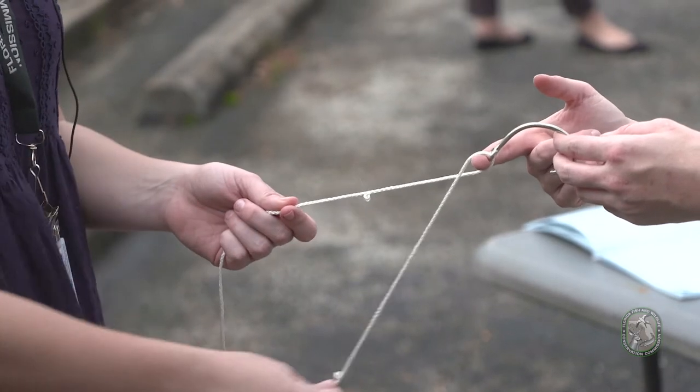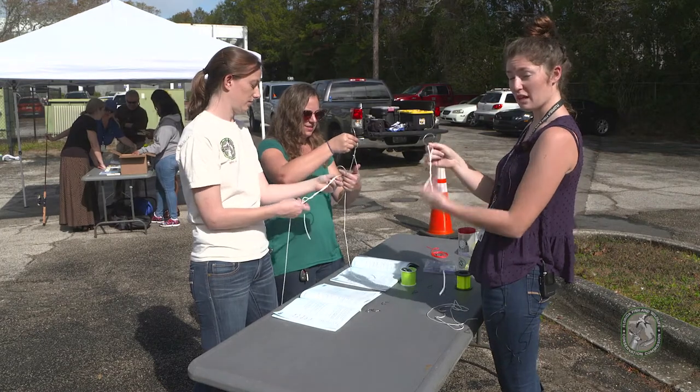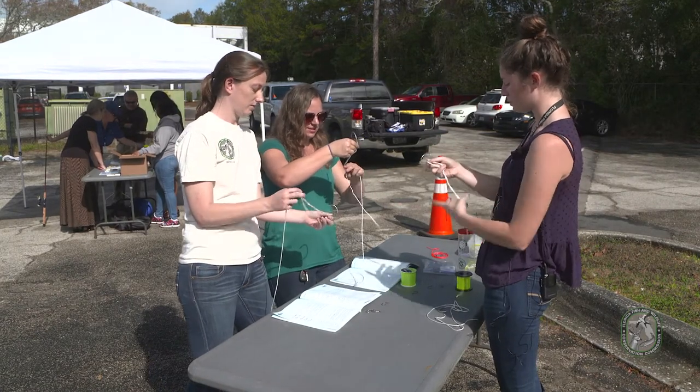You're going to hold one line straight and twist the other one around at least five times. Some people do seven — nothing wrong with being a little extra protected.